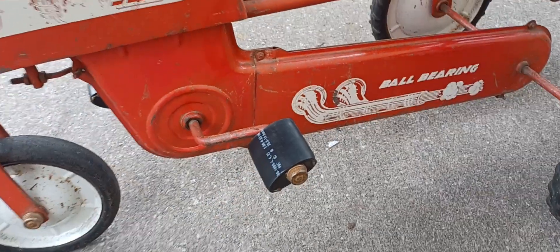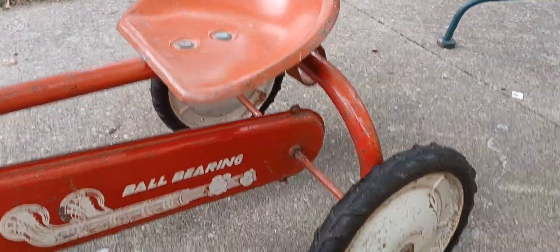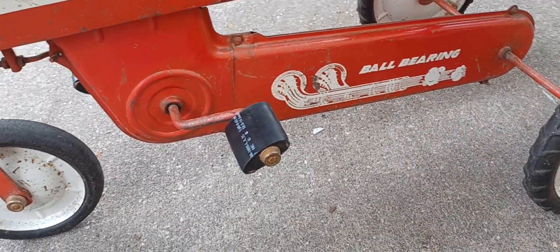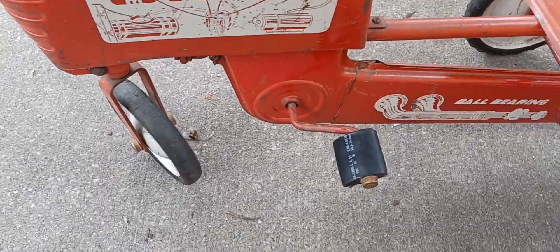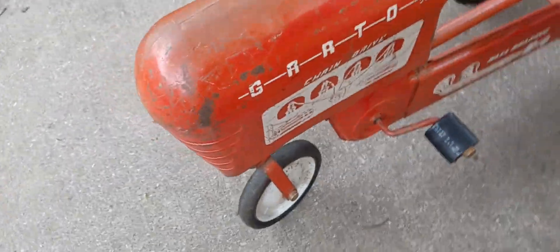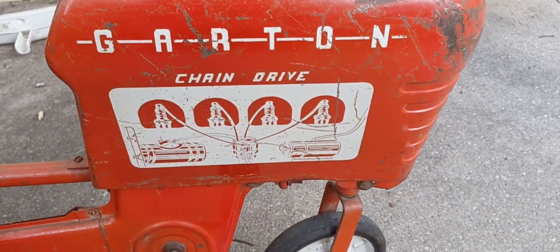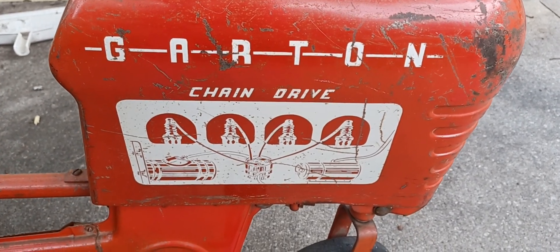Now I know these pedals are aftermarket, but that's all right — I can live with that. Now this has got a chain in it, pretty similar to a bike. The sprockets and that are in there. And this turns as well — pretty cool. Now my grandparents were farmers. They had a tractor similar to this one, like with two wheels in the front. Now this one's only got one, but I've driven a few of these old tractors in real life.